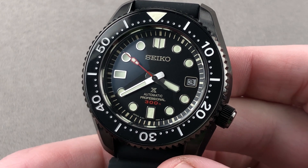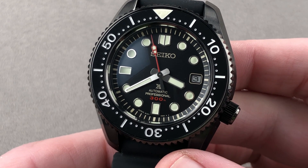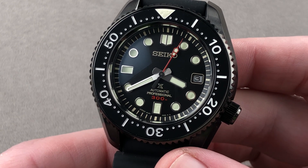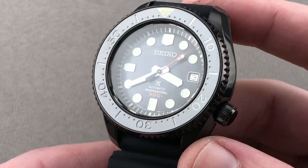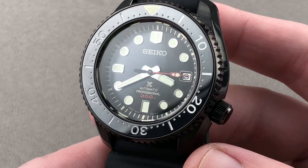Today we're discussing a 2020 limited edition of 600 pieces in hard blackened stainless steel. This is the Seiko Prospex 1968 SLA-035J1, also known as the SBDX-033. This is the black series of the SLA-35, a watch drawn from the imagery of 1968, but with the materials, finish, and capability of 2020 and now 2021.